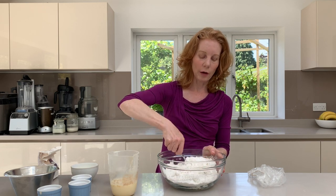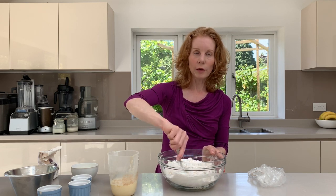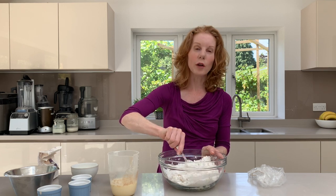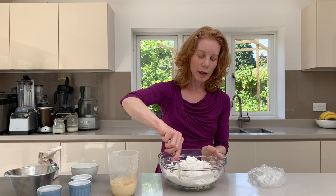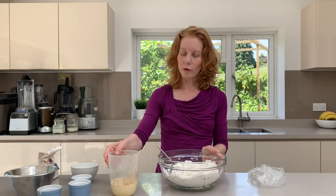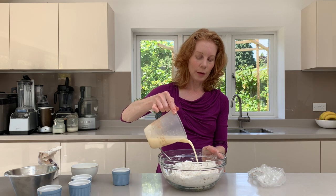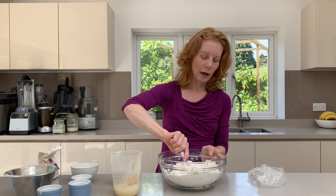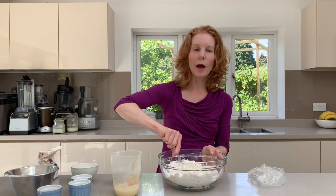Gluten-free bread flours vary and some of their absorbencies will vary, so depending on which brand you are using you might need a little bit more or a little bit less. Just gradually step by step add, and this should be warm but not boiling hot — just tepid temperature.